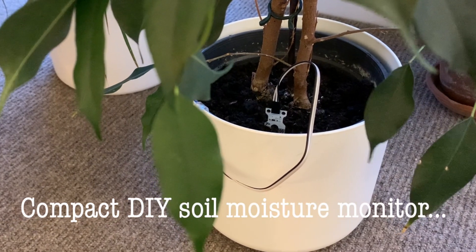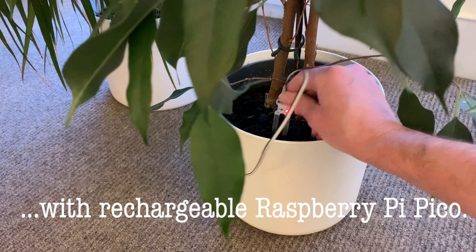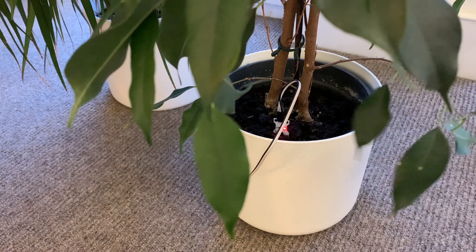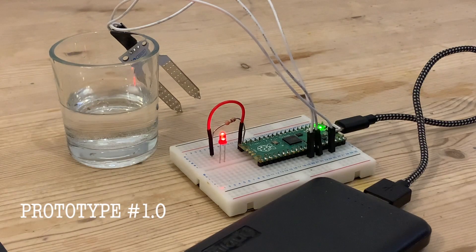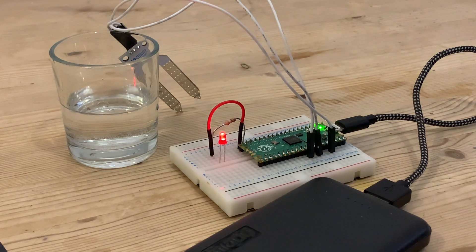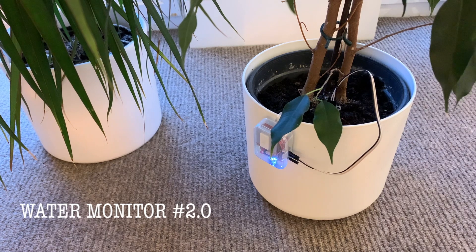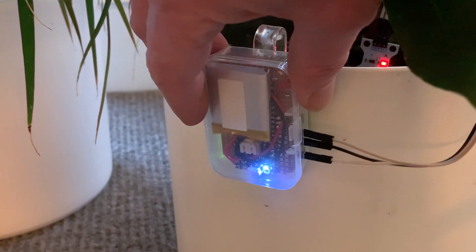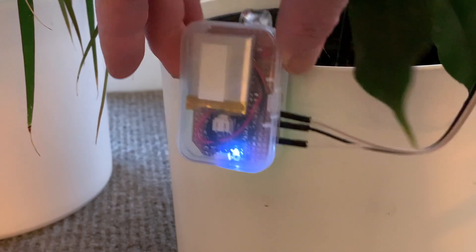When it comes to techy plant watering, most product photos of moisture sensors understandably only show the business end. At best they may have a token Raspberry Pi lying next door, but usually without power supply or other hardware. But the reality would be more like my prototype with lots of messy wiring, which wouldn't look great in front of a plant pot. So in this video I'm going to show you how I took water monitor 1.0 and packaged it up in a neat plastic case with its own rechargeable battery to hang on the side of the pot.